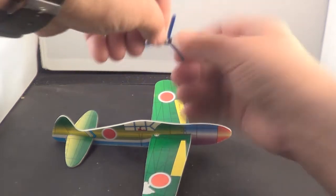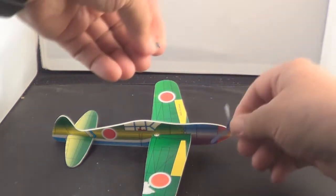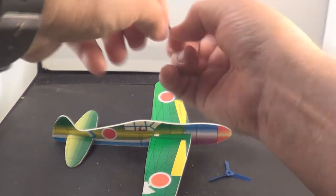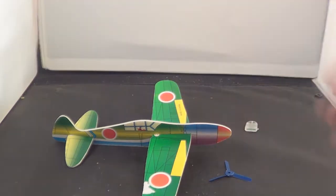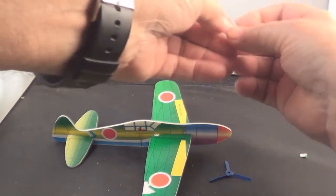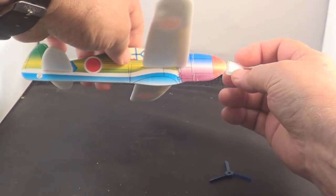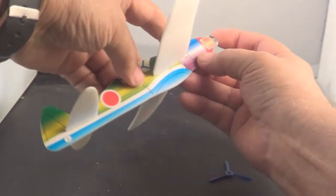There's your propeller. The nose pin holds the propeller on. Nose piece slips on the front right here. There it is.